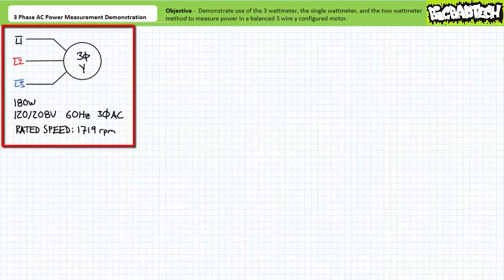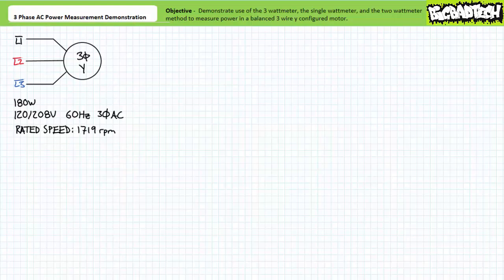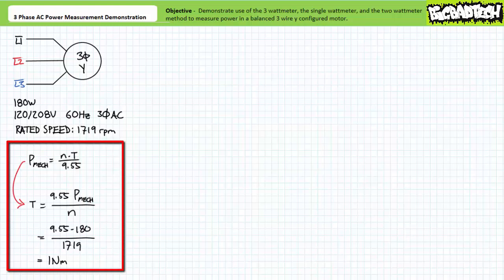For today's exercise we'll be making use of a 180 watt Y-configured three phase AC squirrel cage induction motor. At the rated conditions this motor will ideally produce 180 watts of usable mechanical power output in the form of a twisting force known as torque, measured in units of Newton meters, and rotational speed measured in units of RPM. An inspection of the motor nameplate demonstrates this motor's rated speed is 1719 RPM. An algebraic manipulation of the mechanical power formula demonstrates that at the rated conditions of 180 watts the motor will produce exactly one Newton meter of torque.